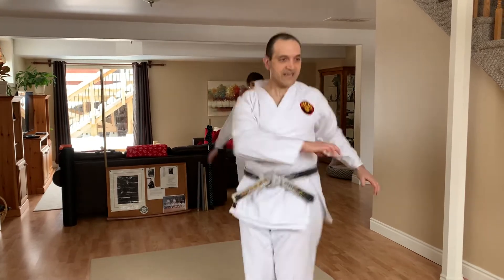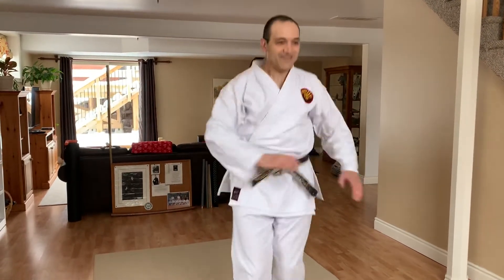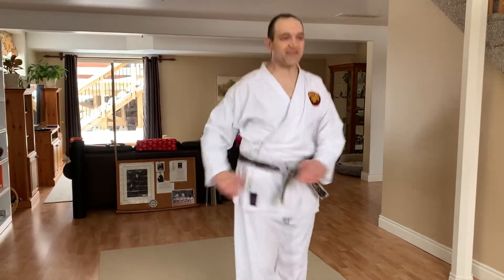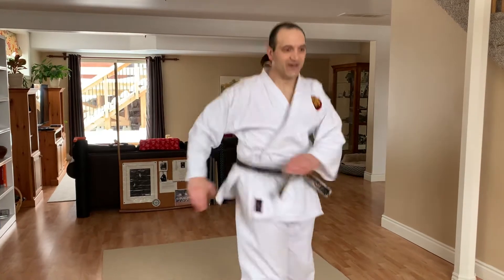So feet together. 1, 2, 3, 4, 5, 6, 7, 8, 9, 10. Kathy is doing a good job. 1, 2, 3, 4, 5, 6, 7, 8, 9, 10.